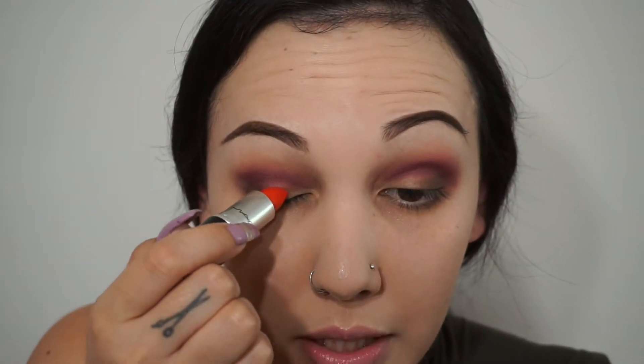For the color on my lid, I want it to be bright and I want it to pop. One of my all-time favorite things when doing eyeshadow is using lipsticks as an eyeshadow base. I like that it's a creamy, pigmented texture, and when you put eyeshadow on top it just holds it and makes it look really nice and vibrant. So I'm going to take this color by MAC — it's a matte, kind of orangey-red called Barbecue — and I'm going to spread this on my lid.